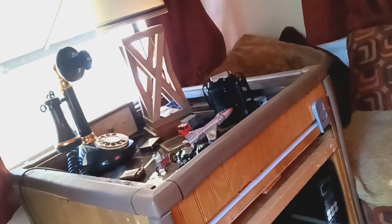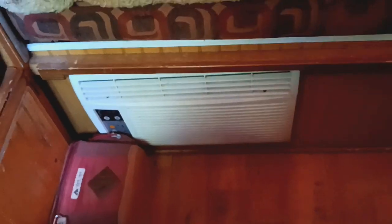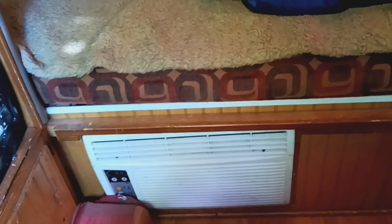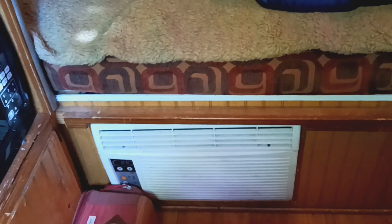There's an old telephone that actually works if you had a way to hook it up. They did put an air conditioner in this — whoever had it before us — but I don't particularly like the way it's in there because I don't think it has adequate ventilation; it's all covered up in the back half. Let's take a look at the way that center bed works.